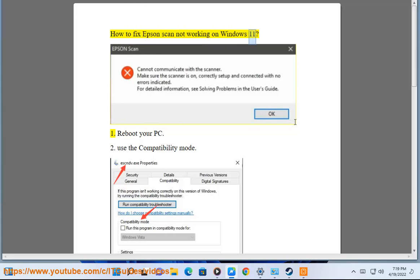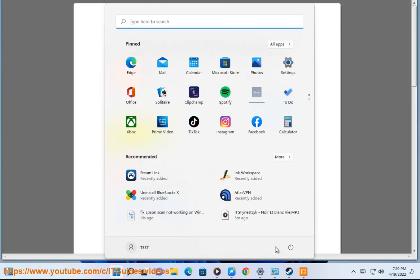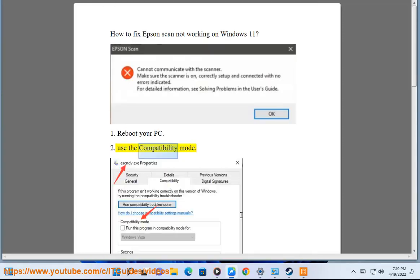How to fix Epson Scan not working on Windows 11. 1. Reboot your PC. 2. Use the Compatibility Mode.